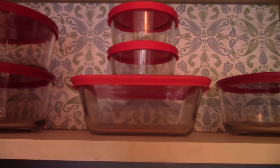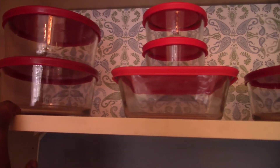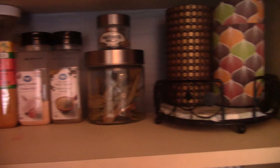This top shelf is used for extra storage of glass containers. Always store things you're not using often, or only use occasionally, at the top. Now I've placed everything up here, so I'm going to move on to the bottom shelf.